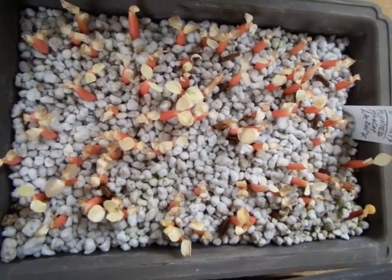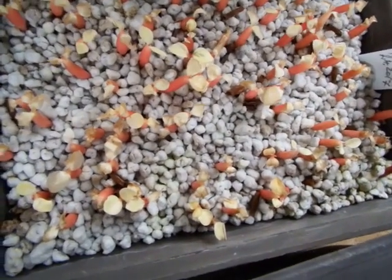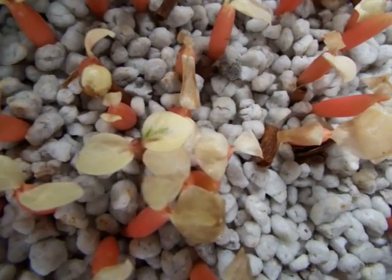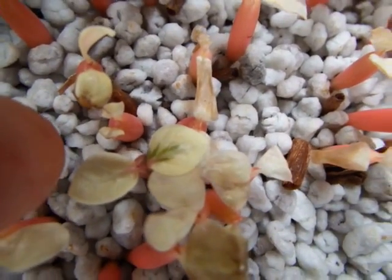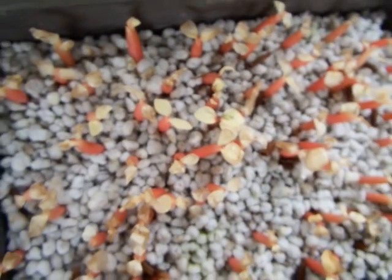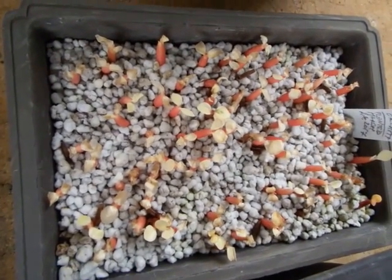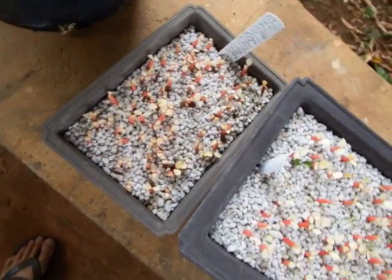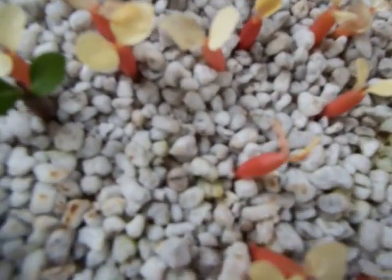All are complete albino and unfortunately slowly dying because of a lack of chlorophyll, except one. One half-ripened seedling — you can see it here — has some green, so that one has some kind of chance. This was the slightly whiter seed pod.